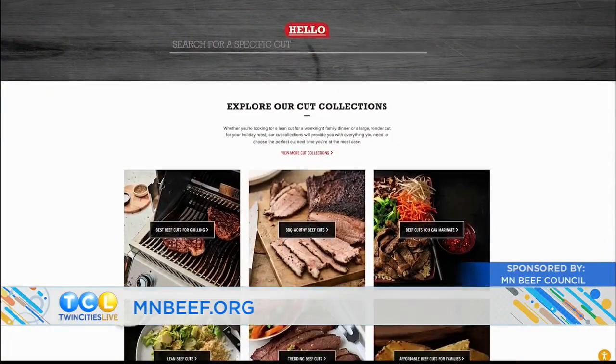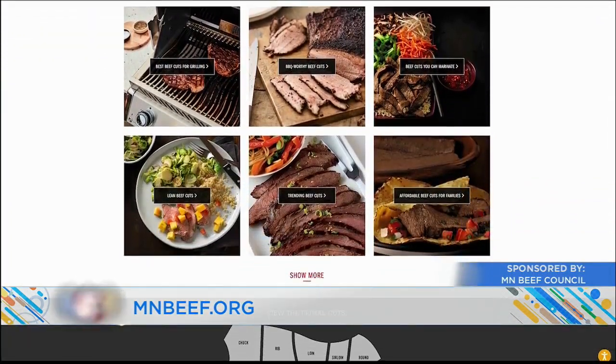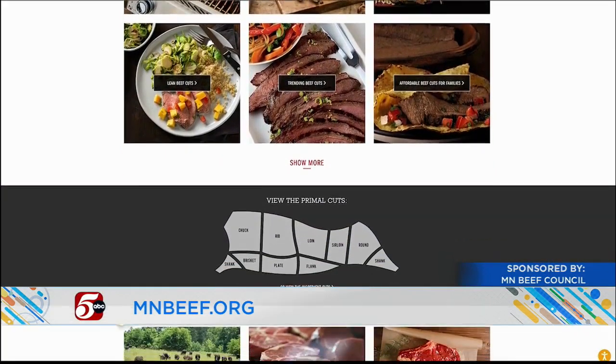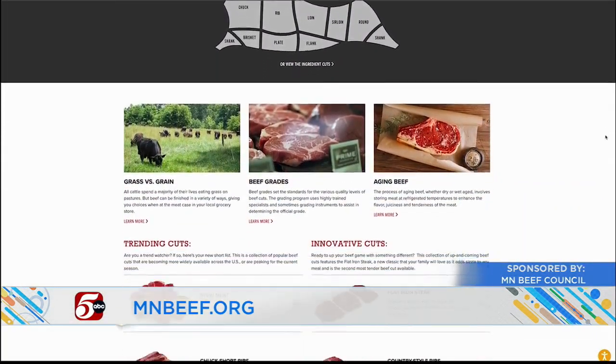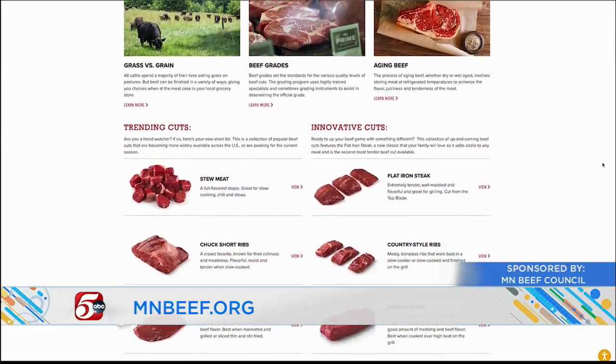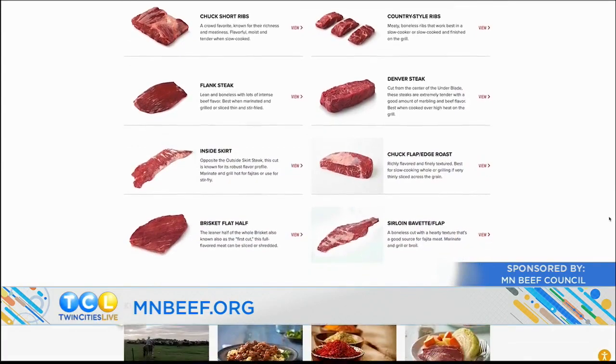You have to try these things, especially that little beef taco. We have all the recipes on TwinCitiesLive.com. Plus you can find more information about the Minnesota Beef Council, including recipe ideas and meal planning — just visit mnbeef.org. This is why you have to try things even if you judge them at first. I thought it was going to be really complicated and it's super easy. I thought it was dumb and now I've learned a valuable life lesson — I had to relearn it at 41.